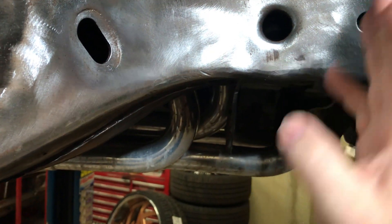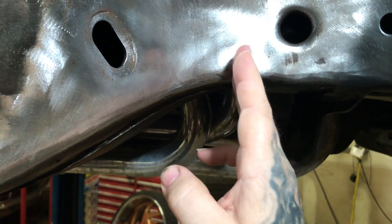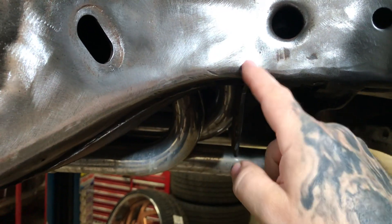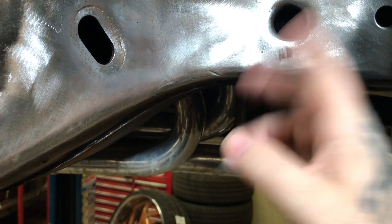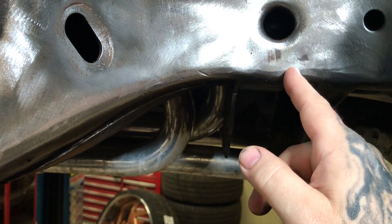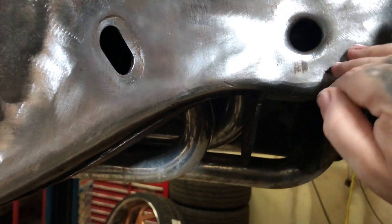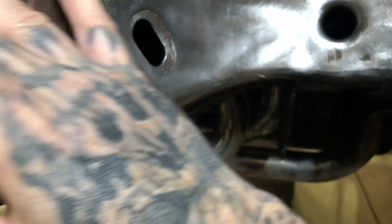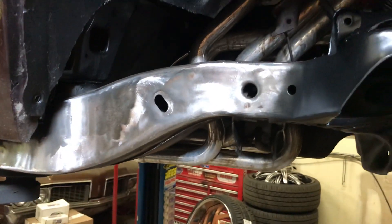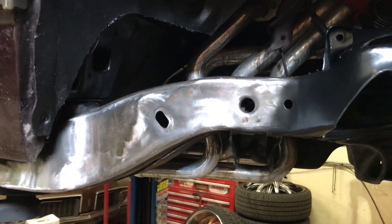Get rid of about that much of it — that's fine, it's not gonna hurt anything. With this being cut, this won't be a step anymore, it won't go out and then back in. This is the number one problem everybody has when they're notching a frame: they go over here, then the tire when it turns hits here, so there's no purpose in notching it. You've got to go at least to here. What I do, I'll roll this in and then roll back out, and I'll draw the lines on there.